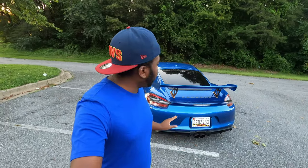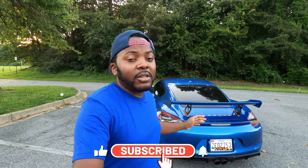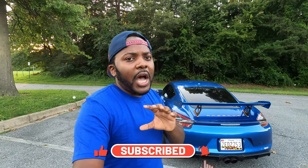I installed this Sole Performance exhaust maybe about one or two months ago, and I didn't want to do a review right away because I wanted to make sure that I enjoy the car first. I also wanted to enjoy the exhaust driving it under different circumstances, then do the review so I can provide you the exact review of how this has been for me.